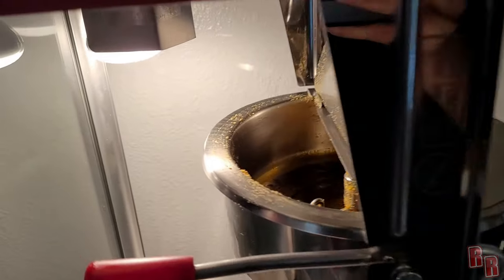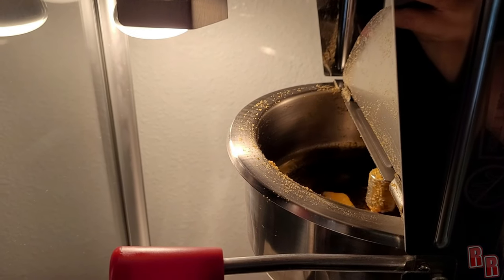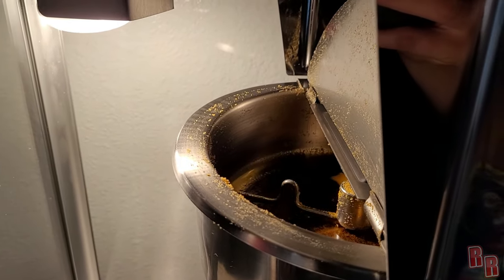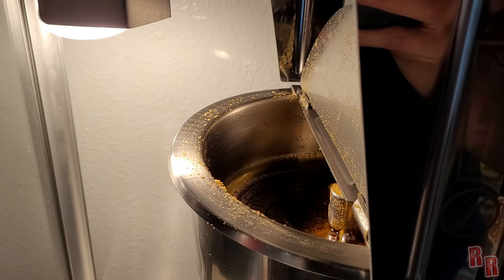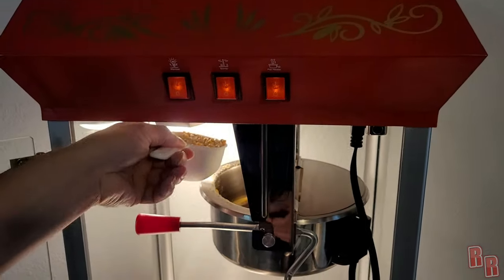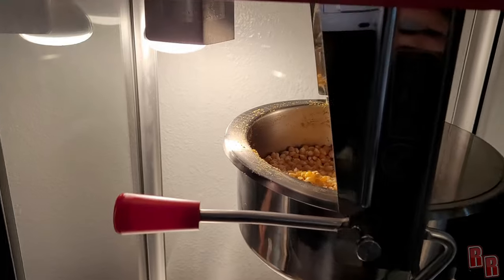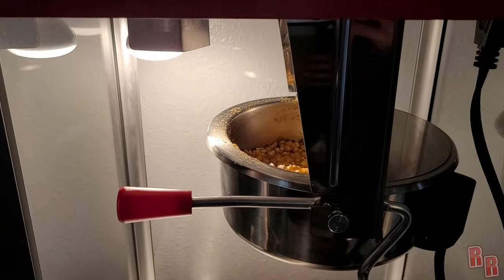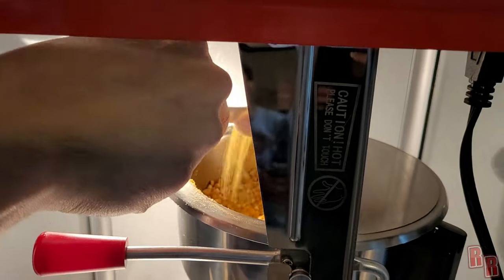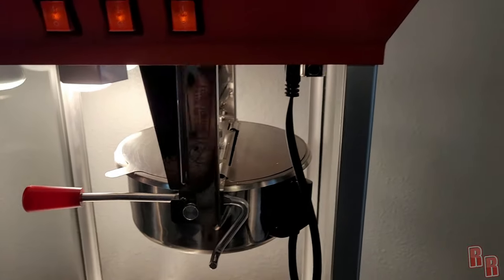Once this is totally melted we pour in the popcorn — it takes about 30 seconds or so to melt. All right, that's about completely melted, so I pour in the one cup of popcorn right away, then grab the Flavacol and dump that in there. Let it mix in a little bit, then close the door.